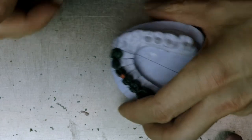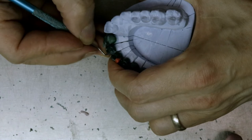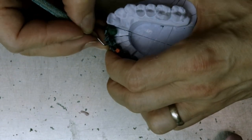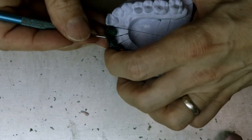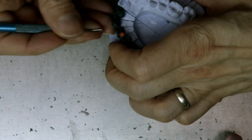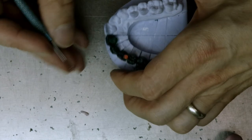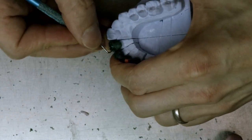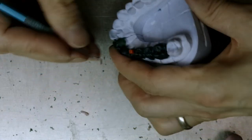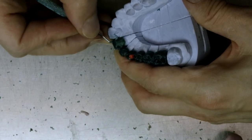After we cast it we can refine it even more. The lingual finish lines should go seamlessly into the proximal finish lines.